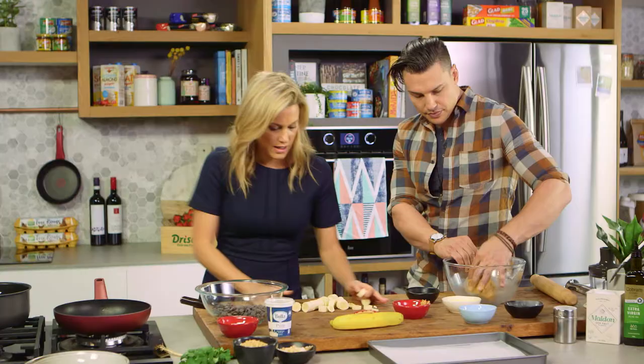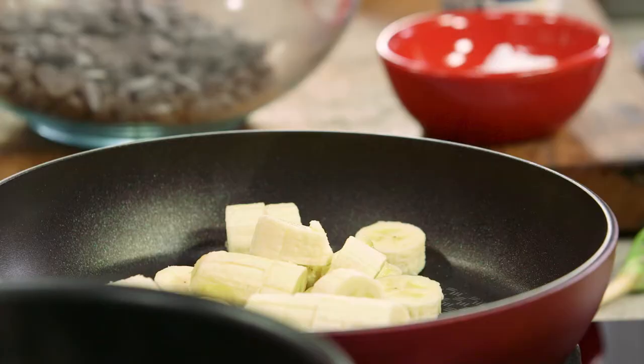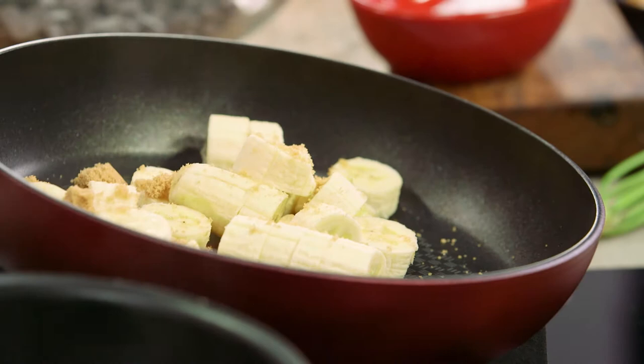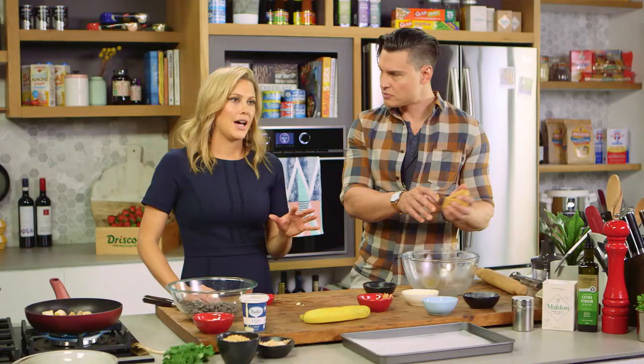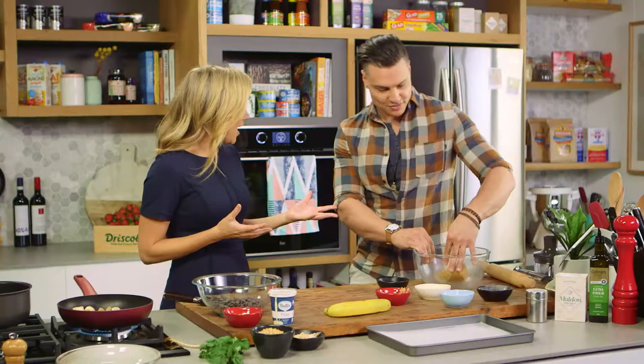Just roughly chop this and then straight into a pan on a medium heat. The brown sugar will help caramelize it and give it a really nice taste. Keep an eye on that so it doesn't burn. What makes a good banana split? What are the must-haves? Obviously ice cream!